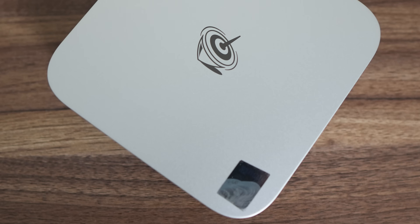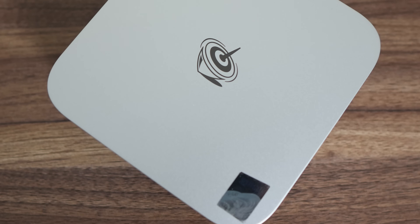Beelink's back with a couple of new mini PCs, and it's worth taking notice, since the Beelink SR8 was one of the best minis released in recent years, thanks to its mix of good performance, cooling, and best-in-class noise levels, setting a bar that other brands haven't quite matched.